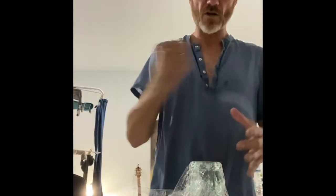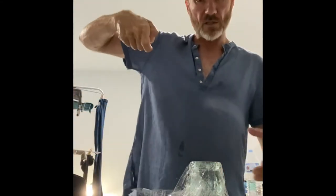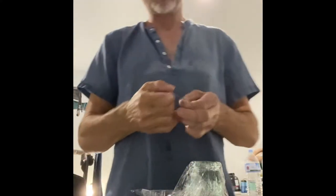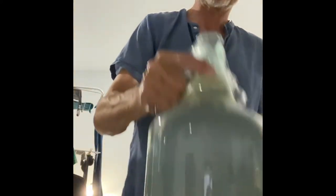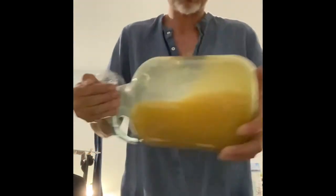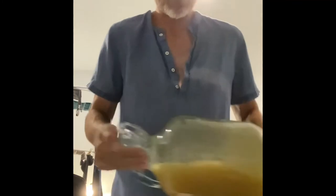I'm going to cover the top — call it a finger wrap — because now I'm going to agitate it. If you're using a big pot, you can use a stirrer or put your stirrer on a drill. Mine's only 5 litres so I'll just cover it and agitate it to mix the honey in with the water and get a nice consistent mixture before we take a gravity reading with the hydrometer.